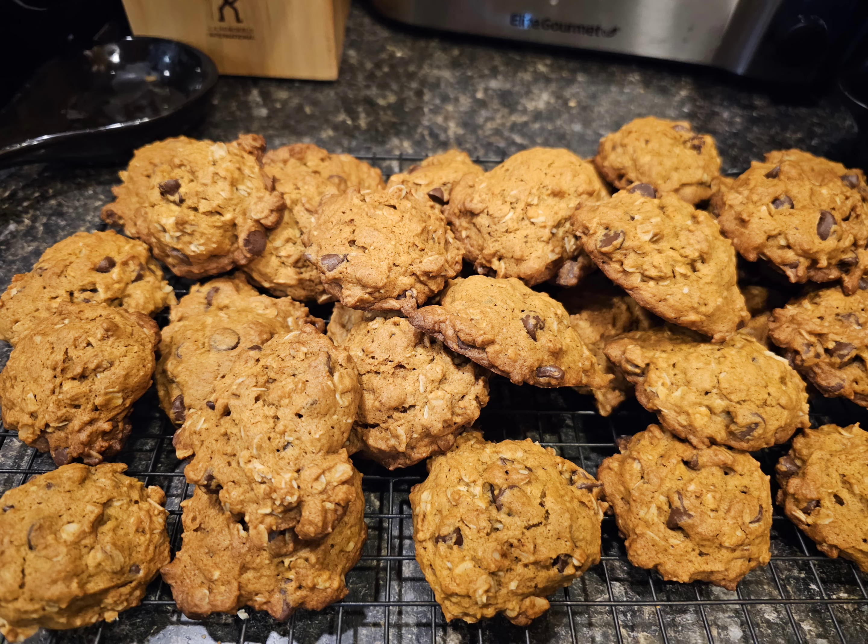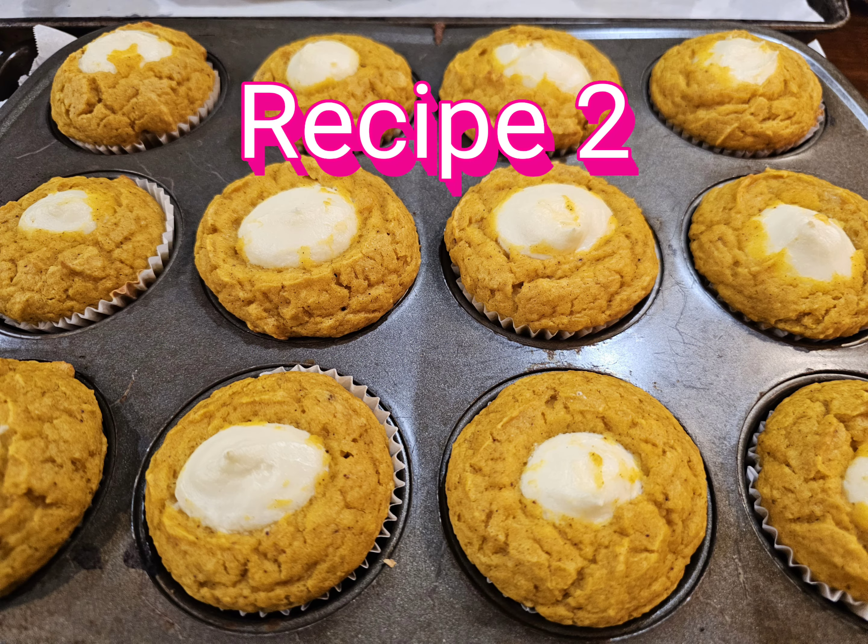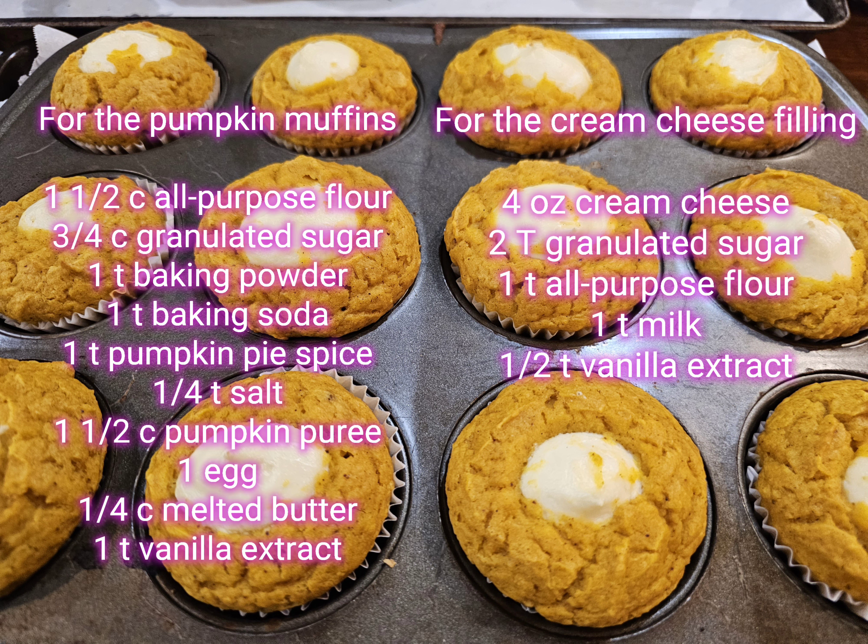Second recipe: my favorite pumpkin cream cheese muffins. To make the muffin portion you'll need one and a half cups all-purpose flour, three quarters cup granulated sugar, one teaspoon baking powder, one teaspoon baking soda, one teaspoon pumpkin pie spice, one quarter teaspoon salt, one and a half cups pumpkin puree, one egg, one quarter cup melted butter, and one teaspoon vanilla extract.